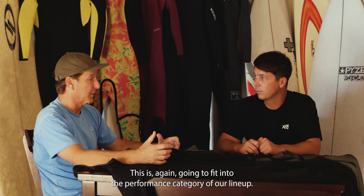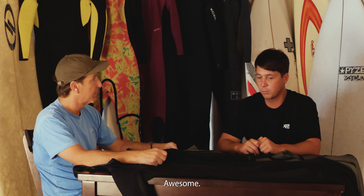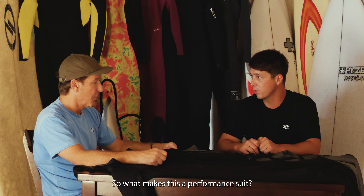Here we have the Phoenix series. The Phoenix series is the newest in the XL lineup and it's going to fit into the performance category of the lineup. So what makes this a performance suit?